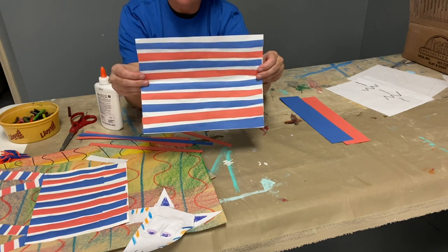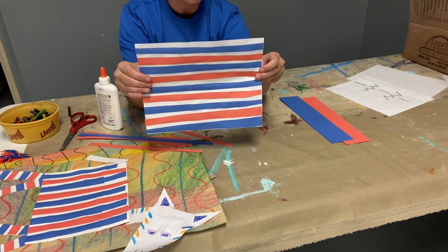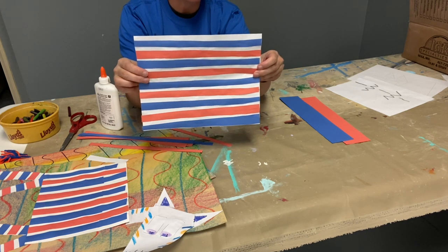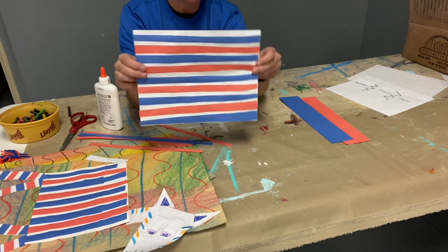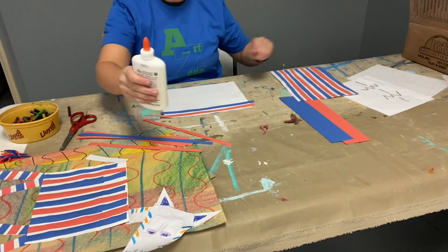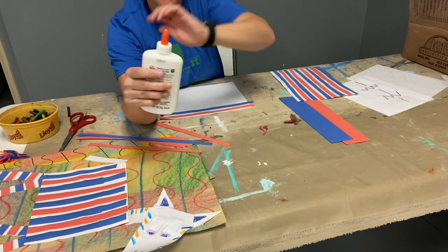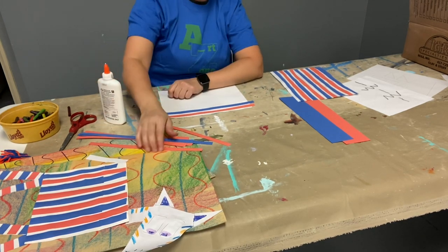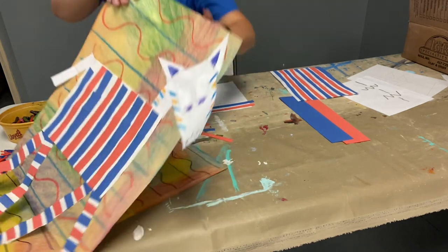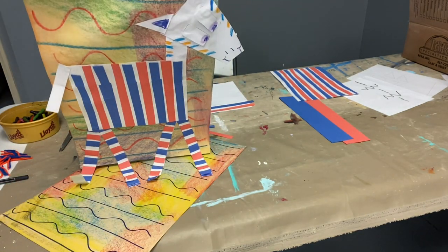Then we're going to let this paper dry. Because if we try to cut it and turn it into our zebra today, it would be really hard — this piece of paper is going to be all wet and soggy. So once you're done, try and close your glue bottle and twist your cap. Next week we'll cut our pieces up and glue them down to make our zebra. Thanks for creating with me.